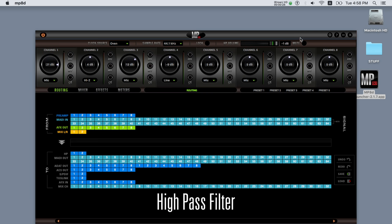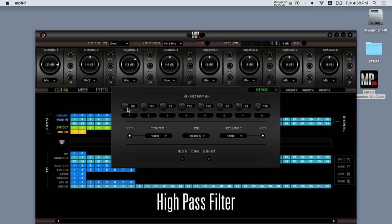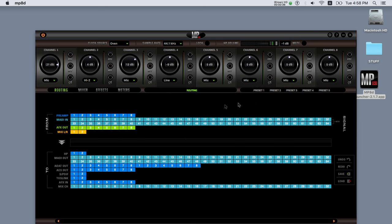A high-pass filter can be customized from 25 up to 250 Hz. MP8D utilizes the same intuitive color-coded routing matrix found on all the latest Antelope Audio interfaces, offering extensive flexibility and tremendous routing capabilities. Here you can route all the inputs on the unit to any outputs, as well as direct the effects and the mixer to any physical outputs of the device.